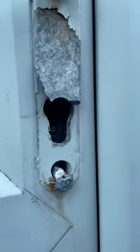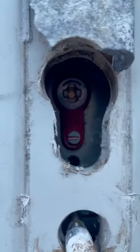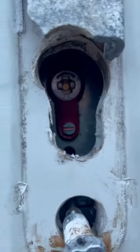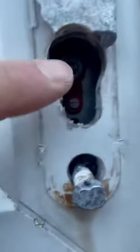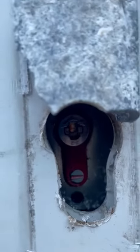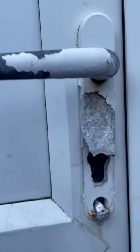We'll look inside — that's an Ultion that I fitted in July, last year. As you can see, it's not really deep in here, it's protected. So it's an unsuccessful lock-snapping in that the door was still locked — you can see a standard handle snapped.